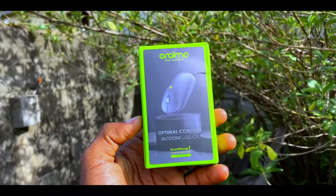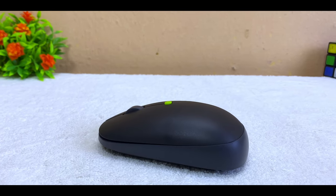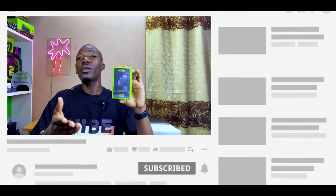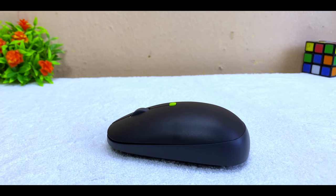Today's video is about the Orimo Smart Mouse F, one of the latest smart accessories from Orimo. I'll be sharing the price, how it works, how to set it up, what it can and cannot do, and everything else you need to know. This is Orimo's latest budget-friendly smart mouse, suitable for students, workers, or office users.